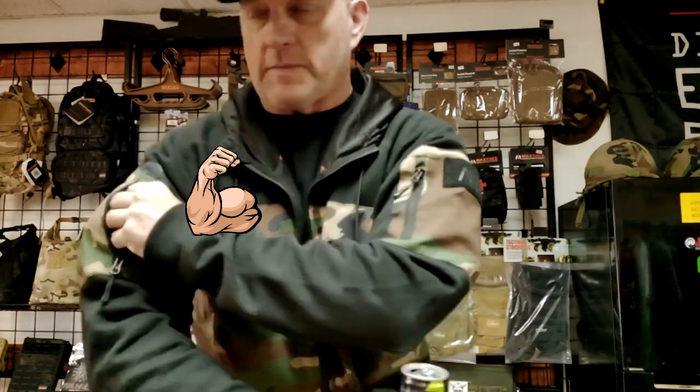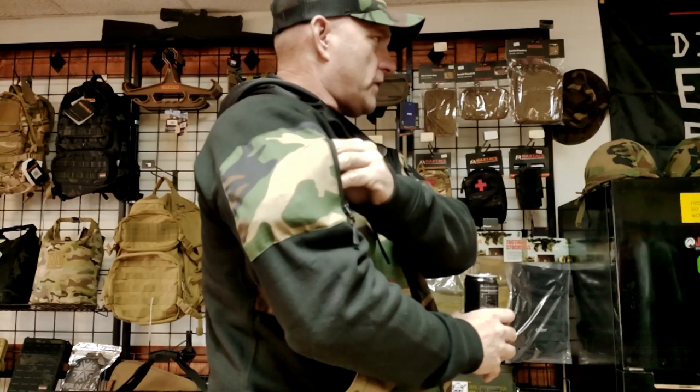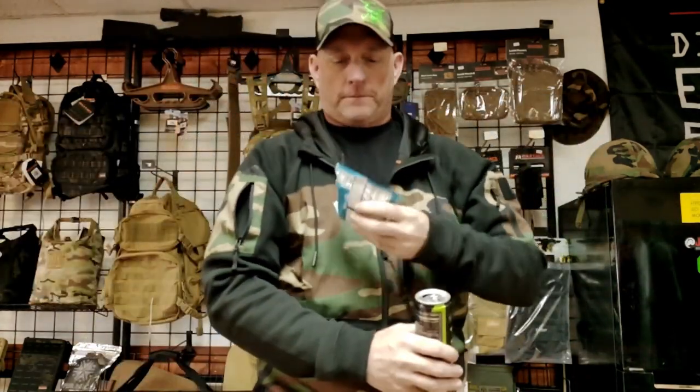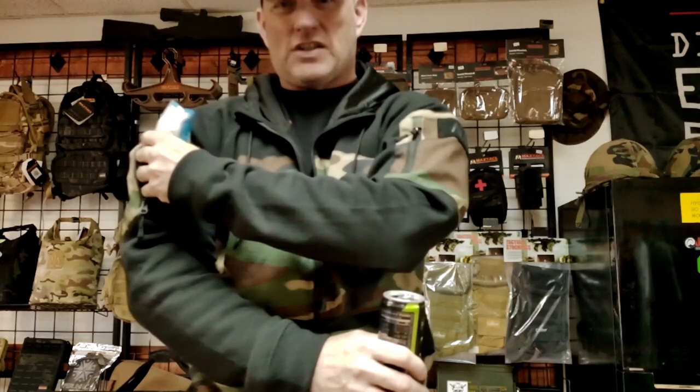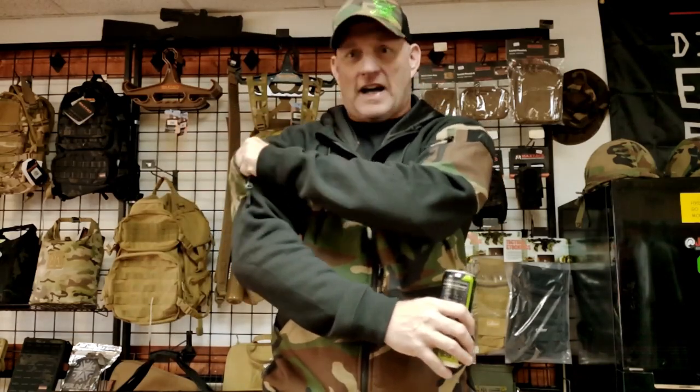The other sleeve also has a pocket. I'm trying to get my legendary protein cinnamon roll — that's a pretty big package, and it's in there. I can tuck it away and zip it up, because I don't want anybody stealing my gains — get off my protein.